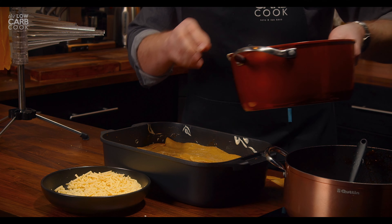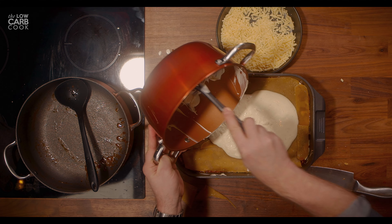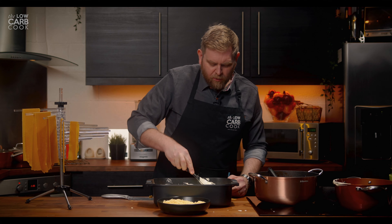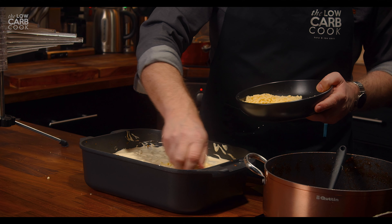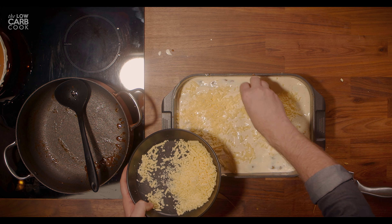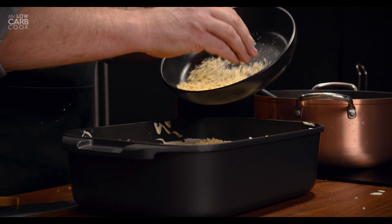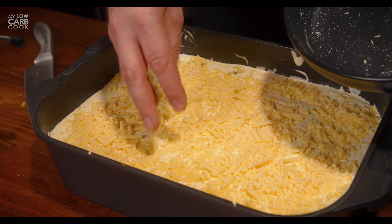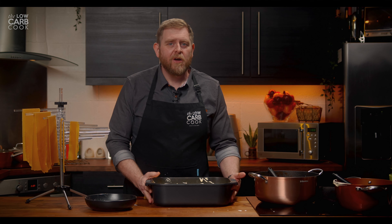Finally, add the remainder of your white bechamel sauce for that top layer — scrape all that out and make sure you get every bit out of the pan. Make sure all your lasagna sheets are covered to stop any pieces from burning in the oven. Finally, sprinkle on as much of that remaining cheese as you want. We're in keto so we're allowed to have that fat. And there we are — all put together, all stacked up, and ready to go into your oven for about half an hour.